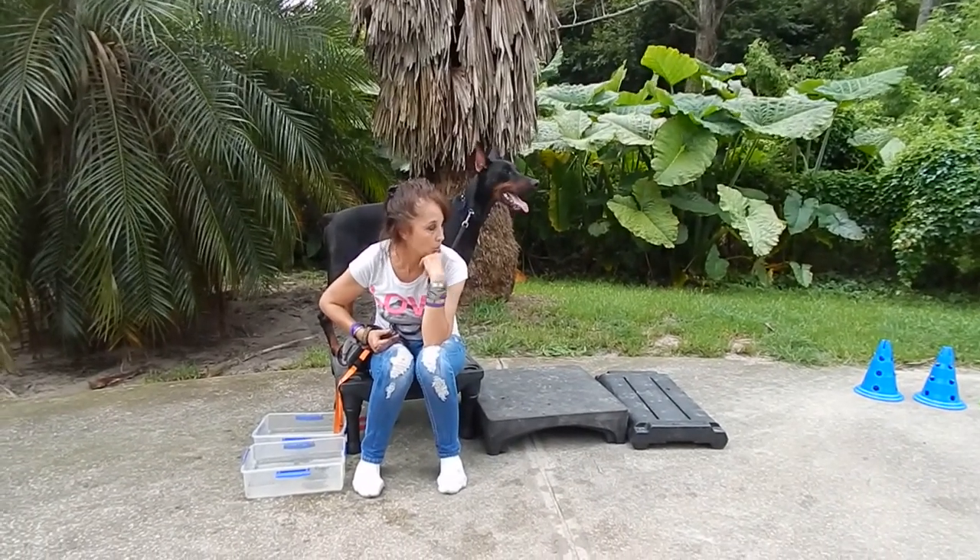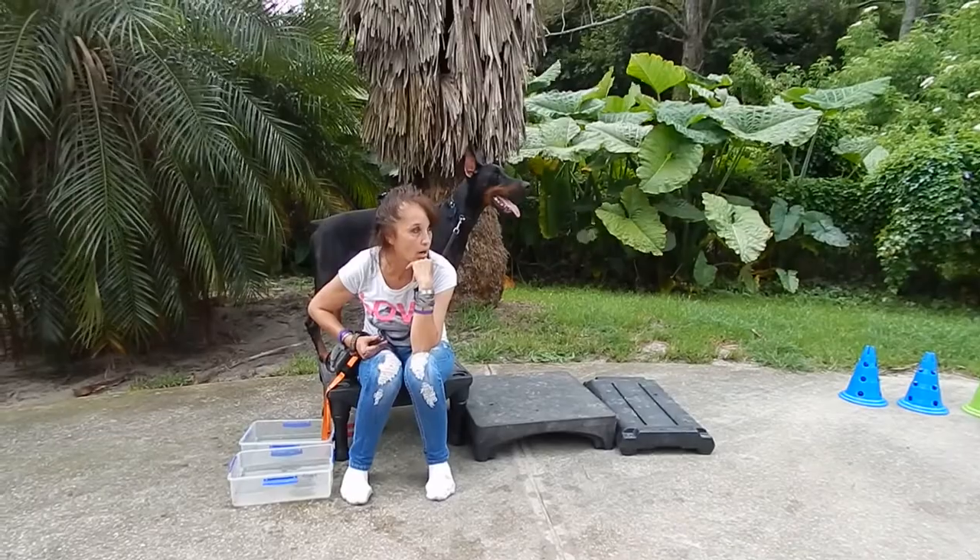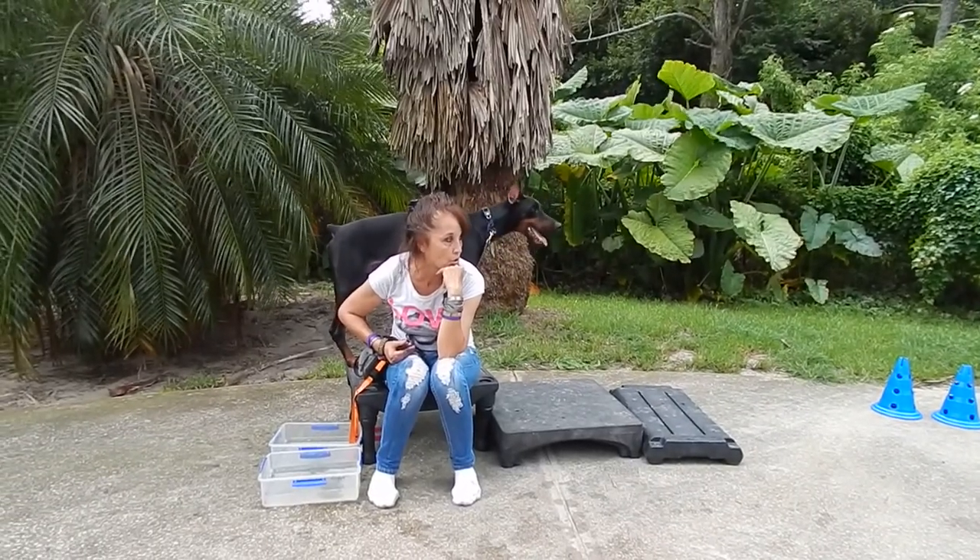Hi guys, we're back with I Put Barclay Up. My demeanor around this dog — I don't feel like I have to touch the dog.